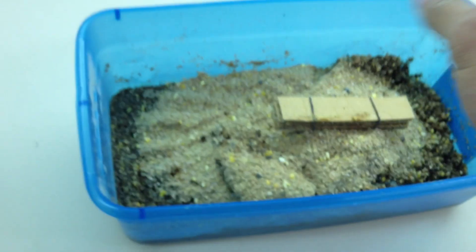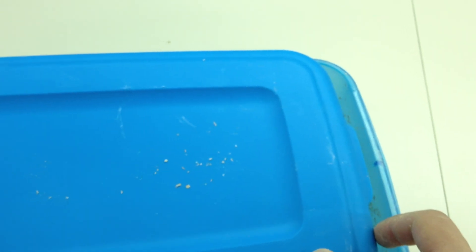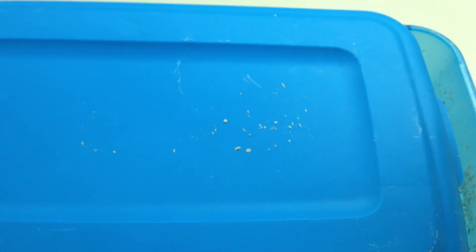The reason we put some dry feed on the top is because I want to lay this cover on top of it, so whenever the baby larvae crawl out, they will find their feed immediately. When we put it like this, we will also place the lid on.